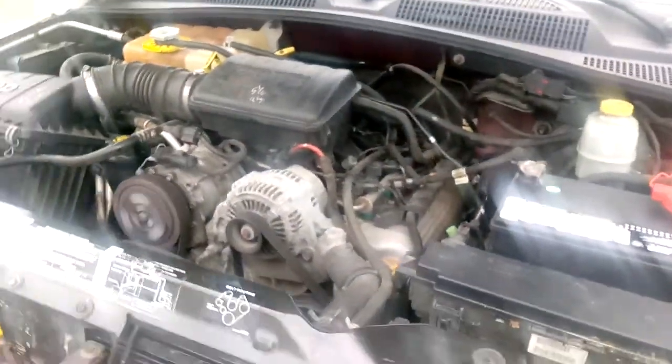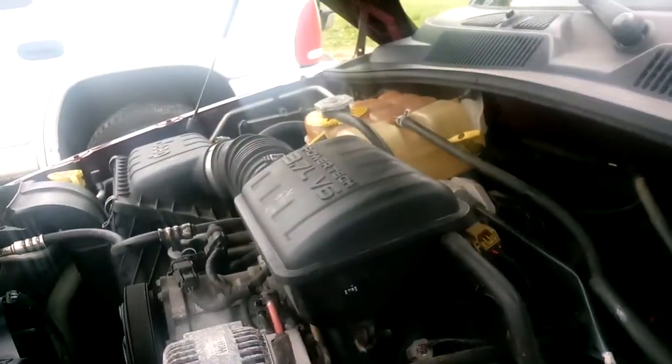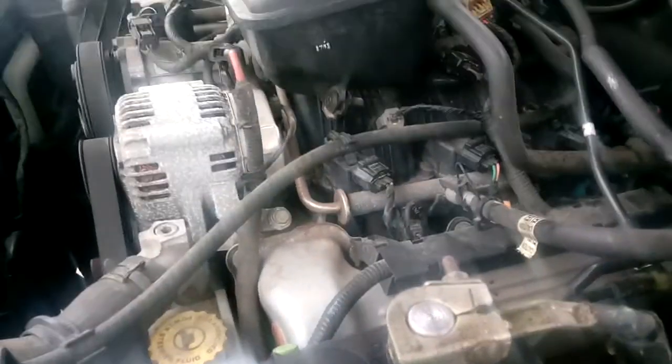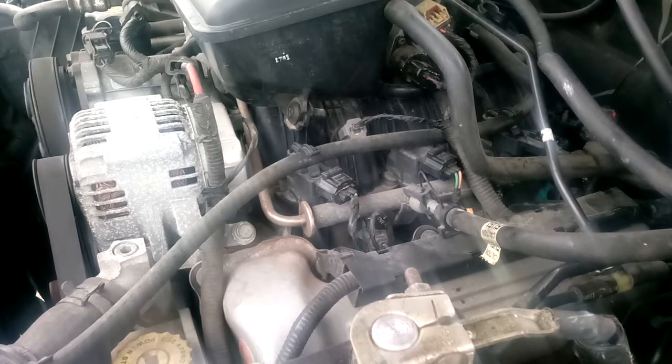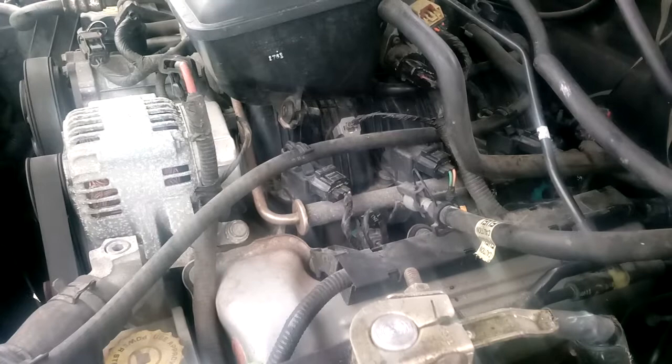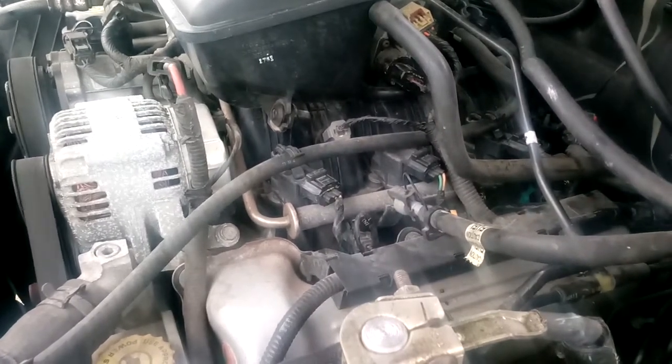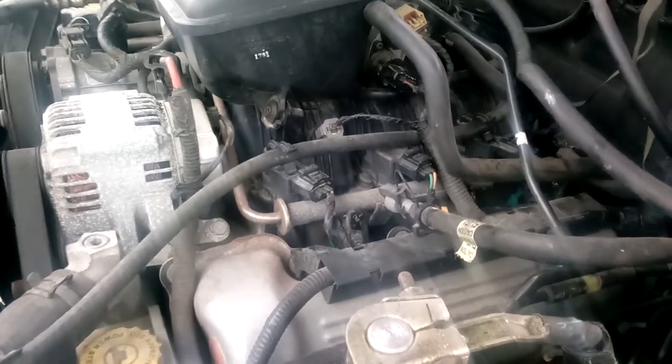We're going to see if it's got broken motor mounts here. Hopefully this doesn't fall off when I'm doing this. Set this here so you can see — see if this motor raises up and down. We're going to see if the motor is going to go up and down.